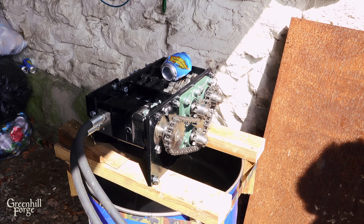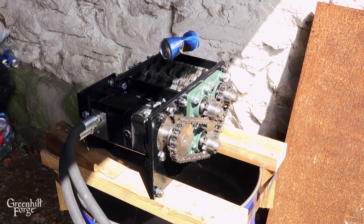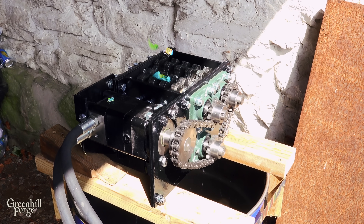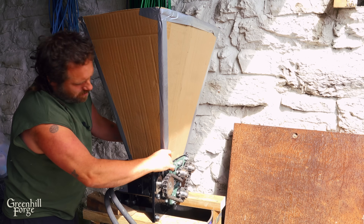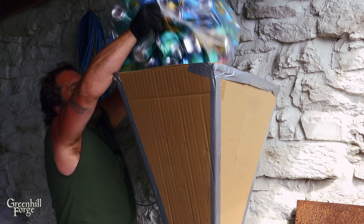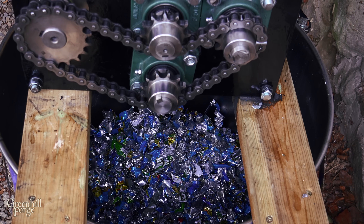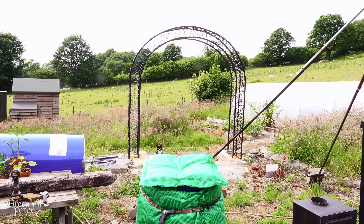I've got the shredder mounted up on a barrel to catch the shreds. I'll try a couple of cans first just to make sure all the mods work well. Everything looks great — the motor's not flexing anymore, the bottom shaft doesn't seem to have too much tension on it, and the scrapers are clearing out those channels really well. I made a quick hopper out of cardboard to throw on the shredder so I can plow through the pile. I'm going to call it there for this batch — that is a lot of cans. The barrel's a little over halfway full and I don't want to fill it too much and make the washing process more difficult.